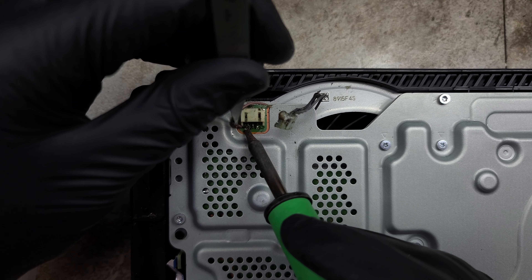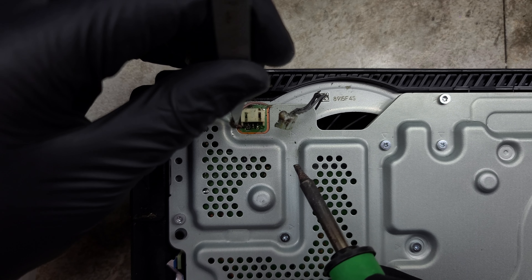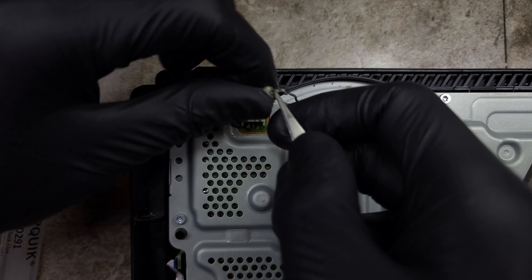They'll be connecting in the same order as they would with the plug. Starting with the red positive wire, I'll solder it firmly in place so as not to touch the other two pads nearby.